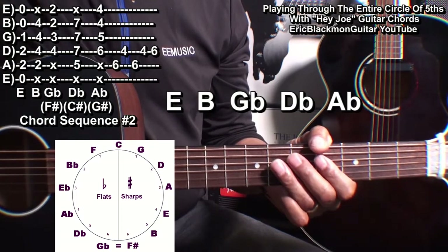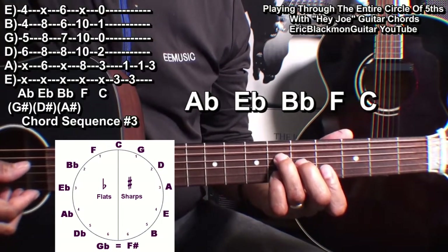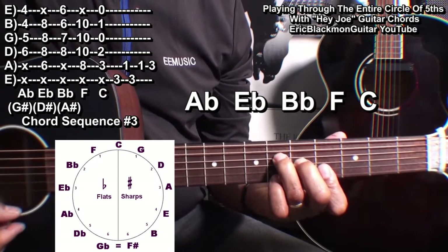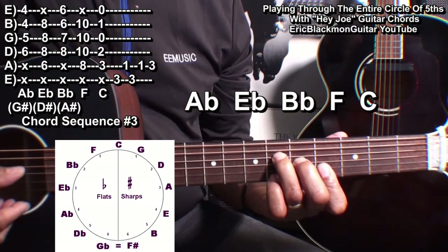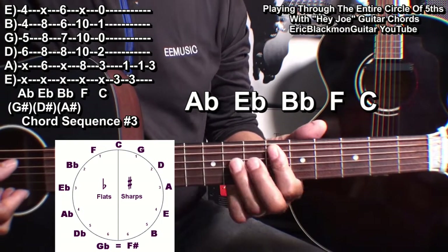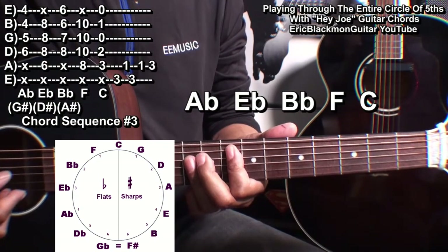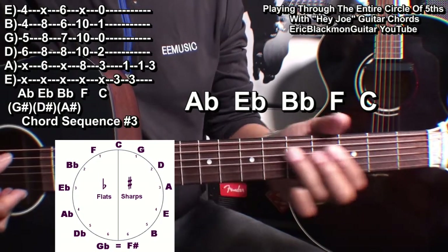Now since we ended that chord sequence with A flat, we are going to start with A flat, which is here. Then we will go to E flat, B flat, F, and then C.